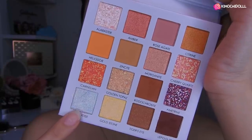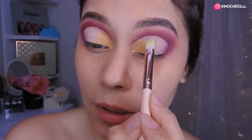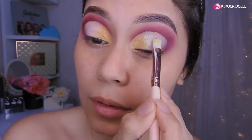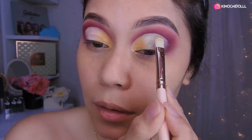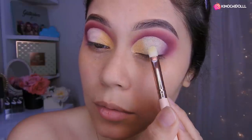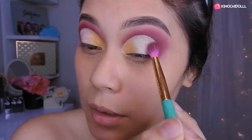Voy a estar tomando esta sombra celeste con brillos. Entonces ahora sí voy a estar aplicando a toquecitos lo que es la siguiente sombra, que como les dije es húmeda. Si tiene otra palabra, me lo dejan en los comentarios. Esto nomás lo aprieto contra mi ojo y como que se quedan, y parecen como si fueran unos destellitos, como glitter. Así que lo voy a estar colocando en toda esta parte, mezclándolo un poco con el amarillo para que entre. Voy a dejar un poco de espacio aquí para colocar lo que es la sombra morada.